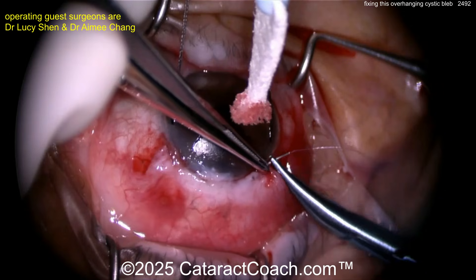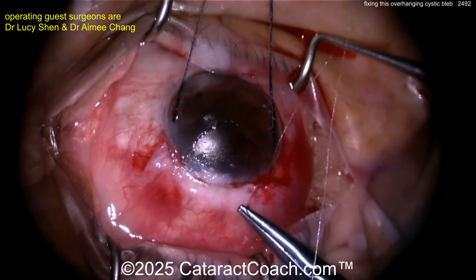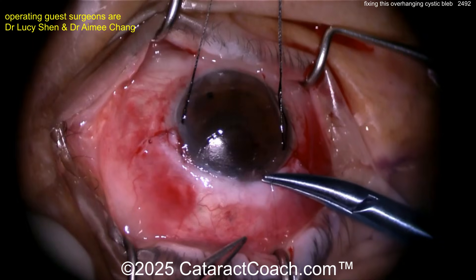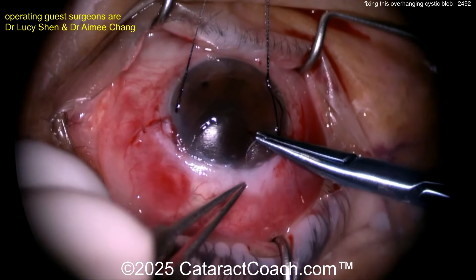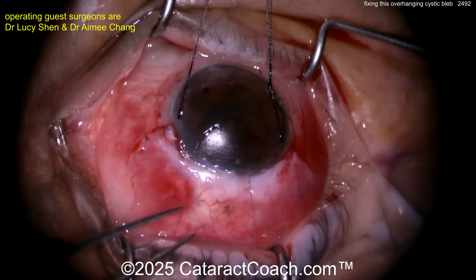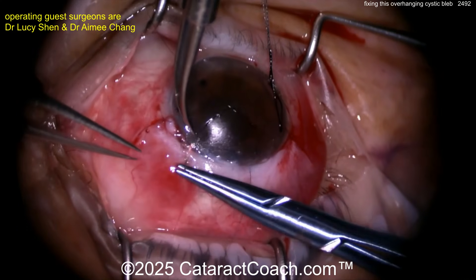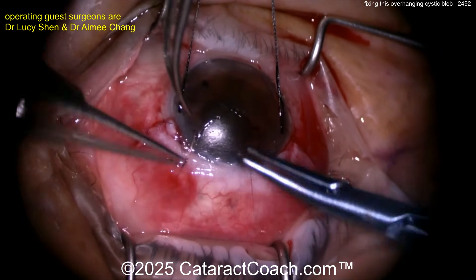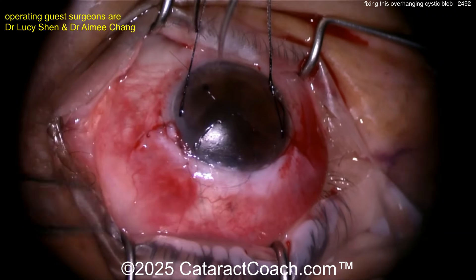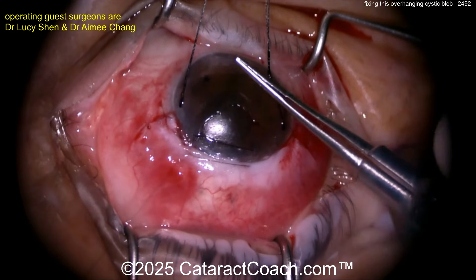Close the conjunctiva with 9-0 vicryl sutures in each corner, then a horizontal mattress suture of 10-0 nylon. Dr. Shen sent this video after seeing a previous glaucoma video on CataractCoach showing a different approach to fixing a thin cystic bleb, and offered this alternative technique. The horizontal mattress suture goes in forehand then backhand, tacking down the conjunctiva right at the limbus.